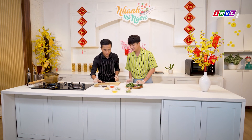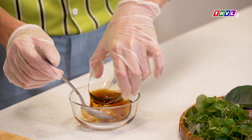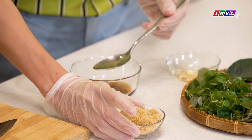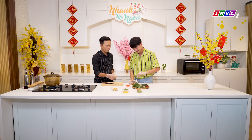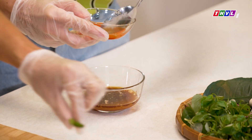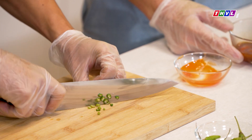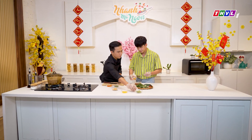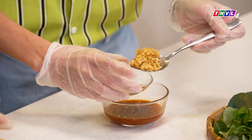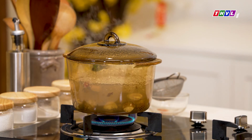Trong lúc này mình sẽ chuẩn bị sốt chua cay. Em nhờ anh cho vào đây 2 muỗng canh nước mắm, 2 muỗng canh đường thốt nốt, 1 muỗng canh tương ớt. Em sẽ cắt thêm ớt xanh cho vào sốt, rồi cho thêm 1 muỗng canh riềng băm, 1 muỗng canh ngò gai băm. Ngay lúc này cái sò huyết của mình cũng đã chín, em sẽ bớt ra.